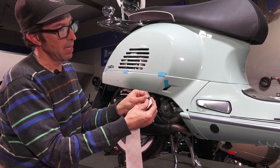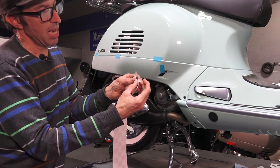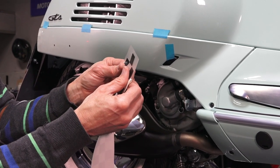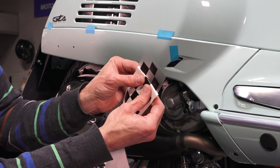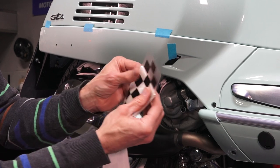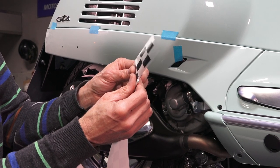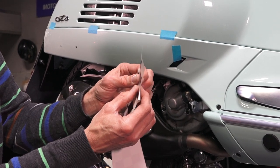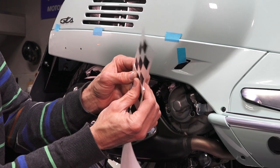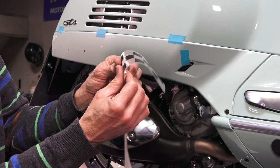Go ahead and start pulling back the backing of the die-cut vinyl checkers. The best way is to roll the backing sharply. Sometimes it will want to pull the sticker away — if that's the case, use your nail to push the die-cut vinyl back onto the backing. Just get a couple of inches set up and pulled back, ready to install, and as you go along keep rolling it back.